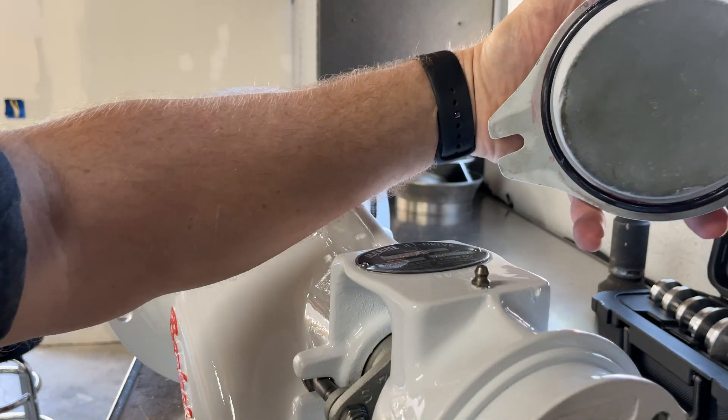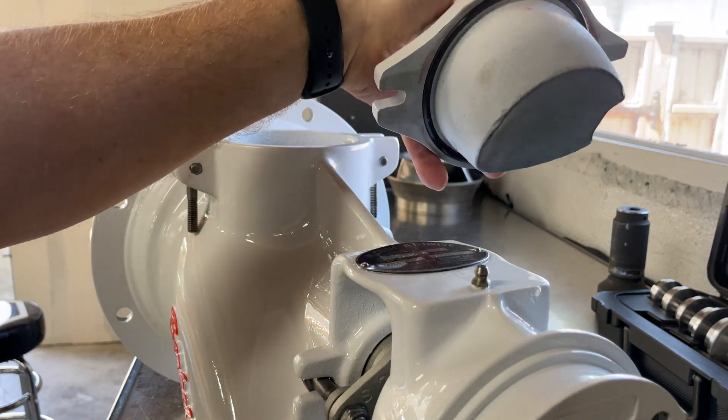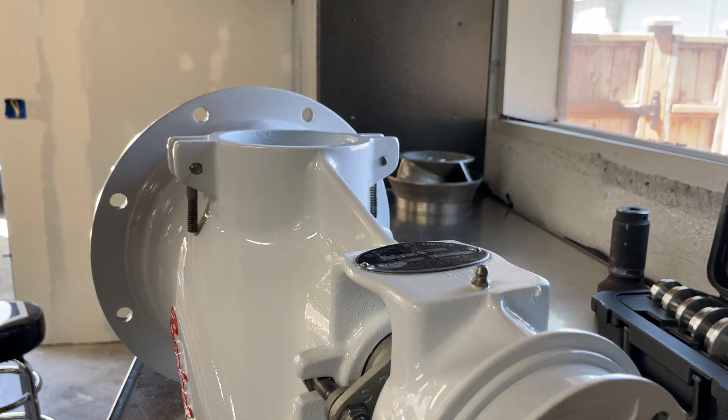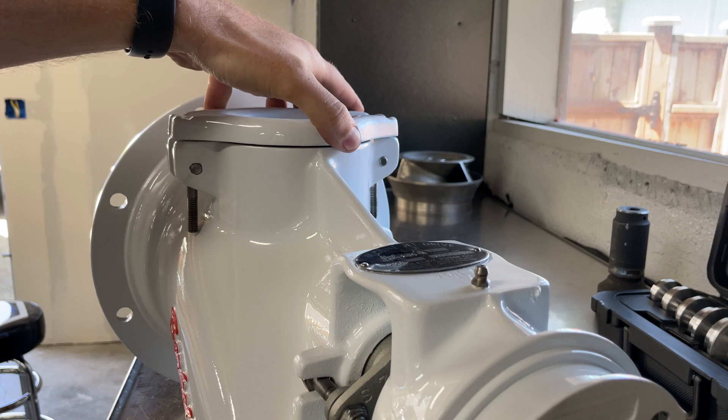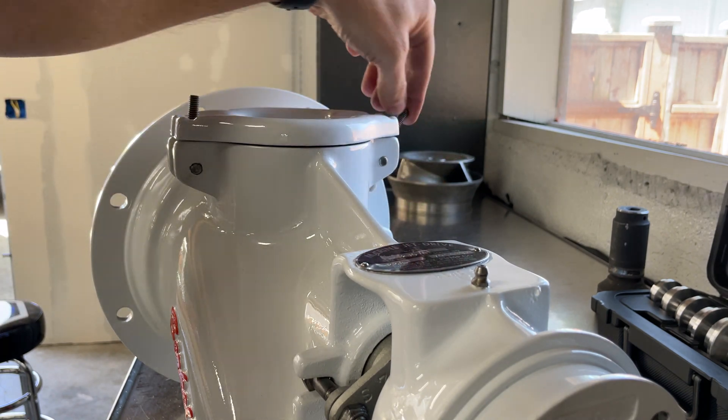On the access hole cover, I'll put the O-ring on with a light coat of grease just to help everything seal up, then slide it in and flip these up and use the retaining bolts to hold it in.